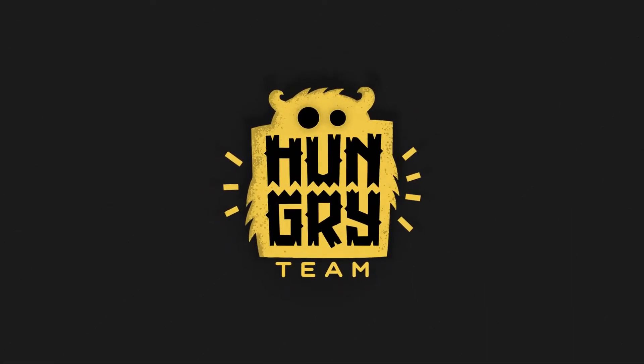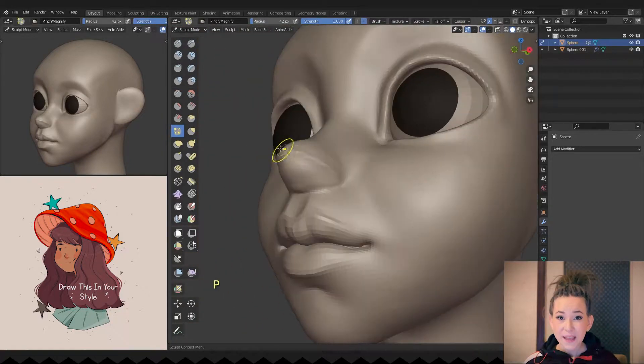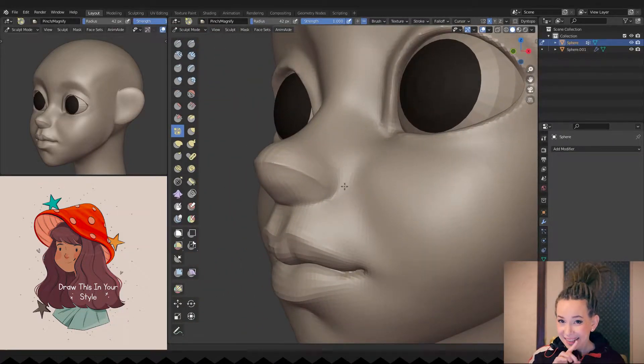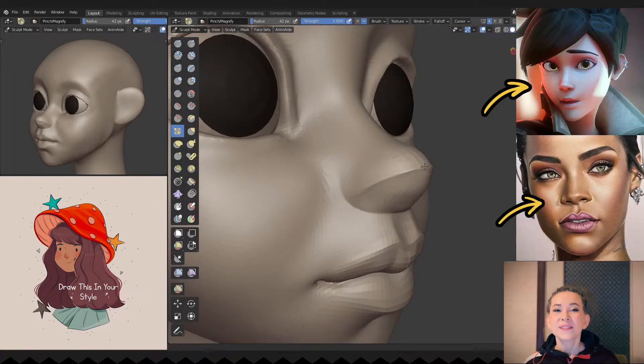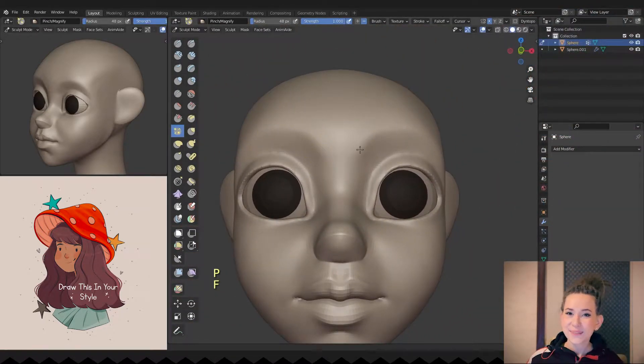Let's start! We will start by refining the character's nose. I really like to add a crisp light like that across the nose. This small trick makes any nose a little more cartoonish and cute in my opinion.